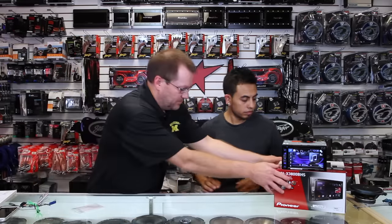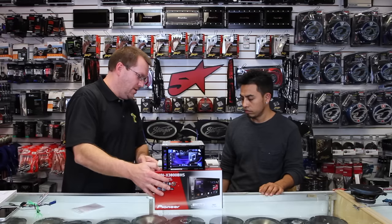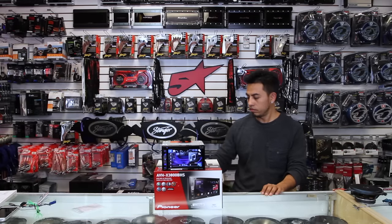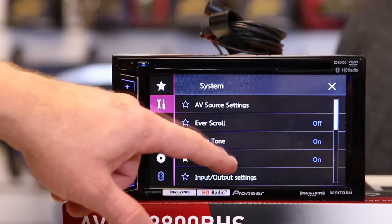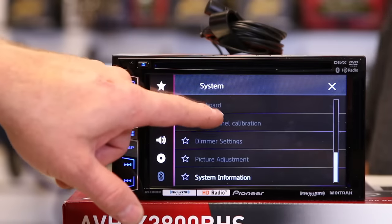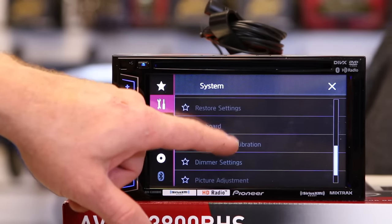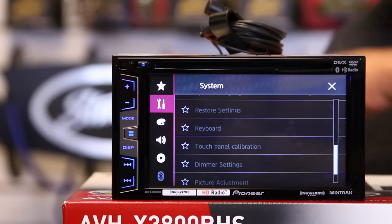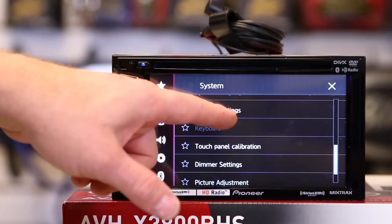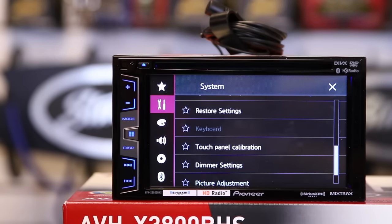So what do we mean? We just so happen to have this radio right here. Fernando, do me the honor of disconnecting the bypass. Go here into the menu, scroll up, and we'll notice — all these are grayed out. We can't get into them. Go ahead and hook the Micro Bypass up. Notice it blinked twice. Now you can get into all these cool settings and do whatever you want.